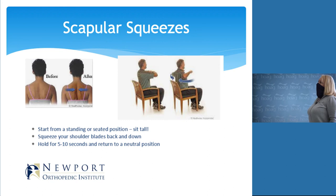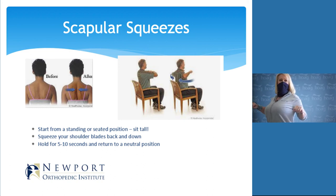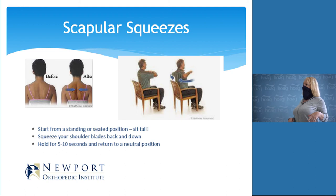These are called scapular squeezes — basically squeezing your shoulder blades together. There are two ways: if you have shoulder or neck pain and aren't comfortable moving your arms much, you can do this just with your shoulder blades. Sitting up nice and tall, squeeze your shoulder blades together — pretend there's a pencil in the middle of your back and you want to hold it there. Hold that squeeze, then relax. If you can't feel it and want to do a bigger version, bring your elbows back toward each other. Make sure you're breathing — don't hold your breath.